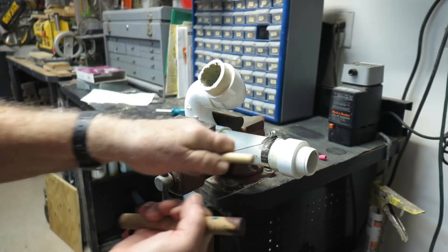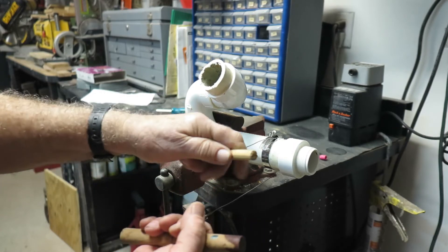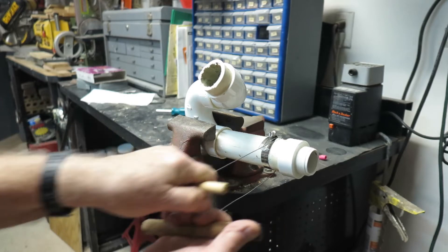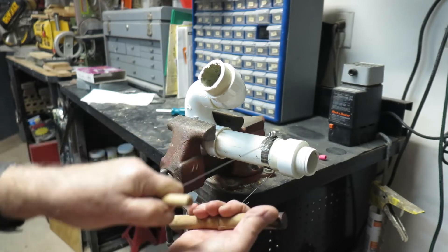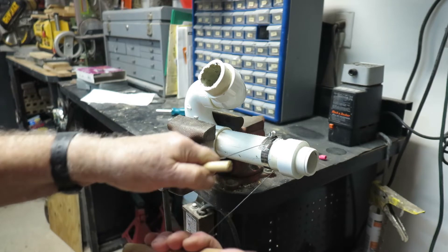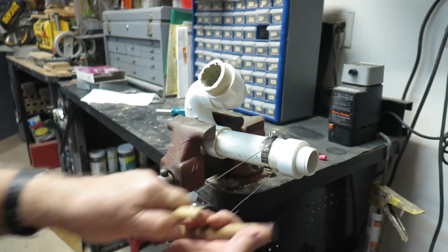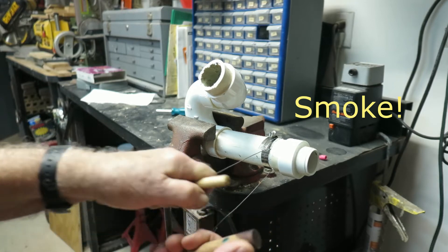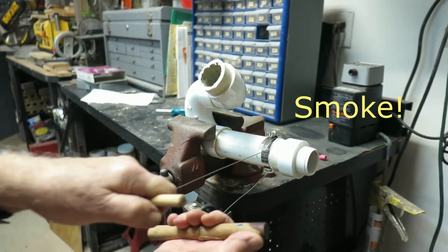We're probably at least a third through, maybe half. The smell of PVC burning — melting. Don't touch the wire; it's probably over a hundred degrees. More than a hundred. We're really getting close now.